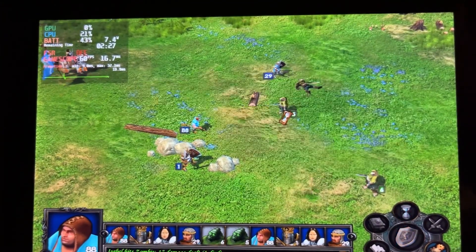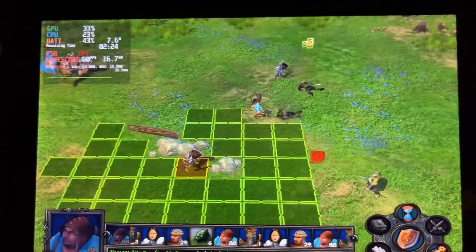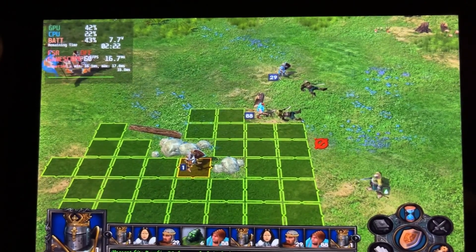So yeah, what can I say — this game runs great on the Steam Deck, so we're gonna have a great time playing this game.